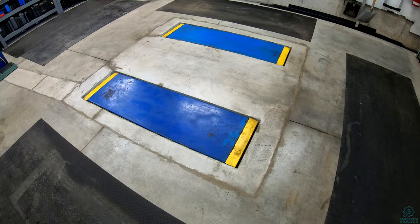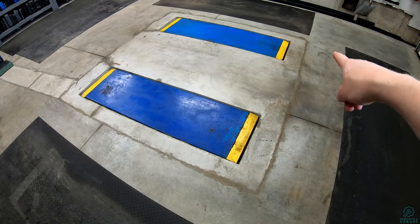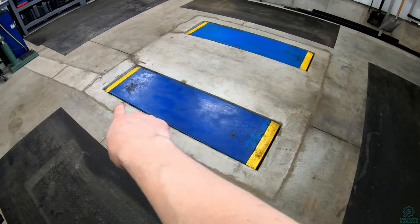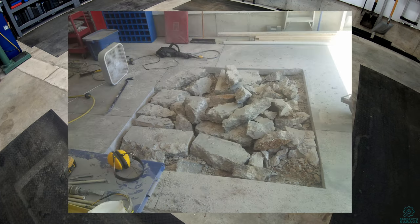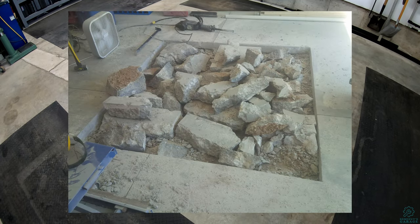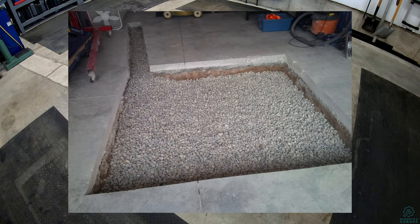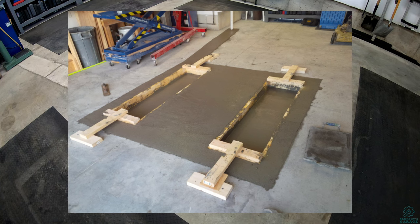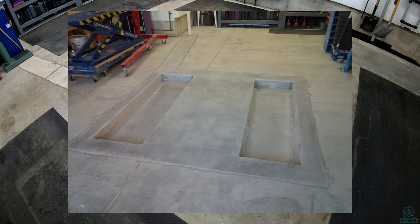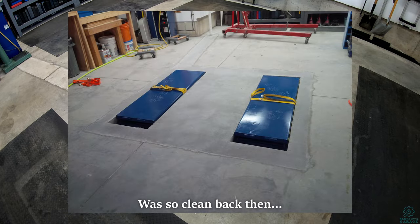To install this lift you can probably see the outline on the floor just here and all the way around. I actually cut and jackhammered out the floor to install this. I dug out all the concrete, dug down a little bit in the dirt, and then reformed with rebar and all of the lumber here to make the forms for the pit.